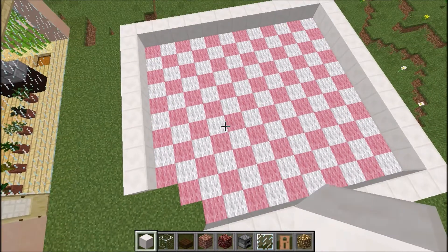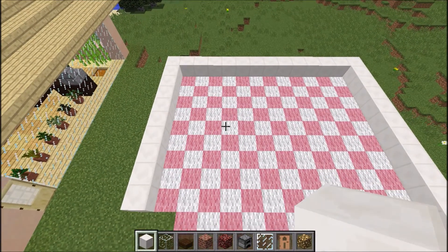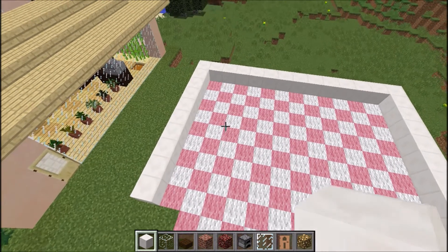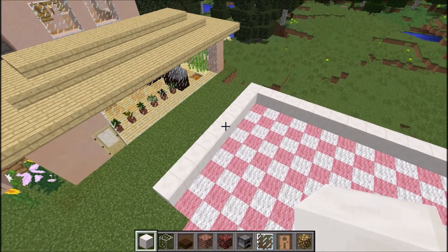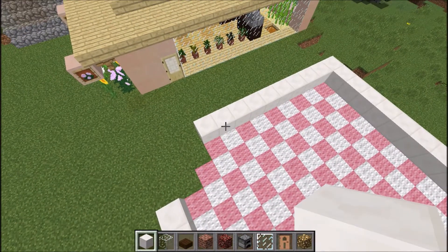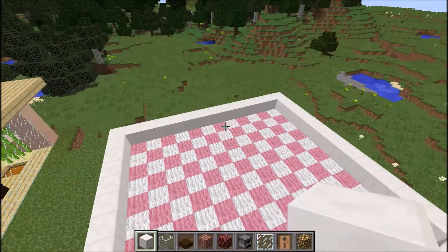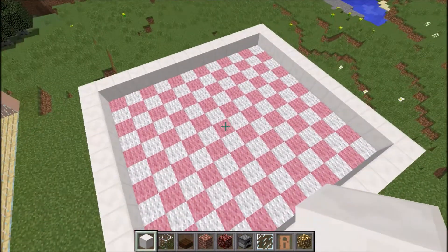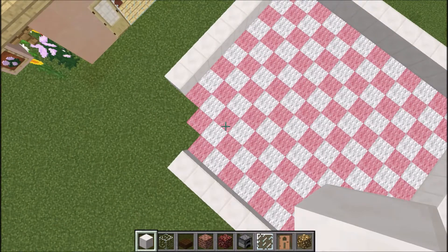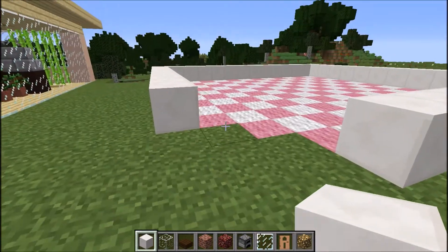I'll tell you what I've done so far. I've done my base, I've done a checkered floor with pink wool and white wool, and I'm using a block of quartz today to build this building here. I've done the base, I think it's 13 by 11, and over here in this corner I've left it unfinished, and I'll show you what I'm going to do.